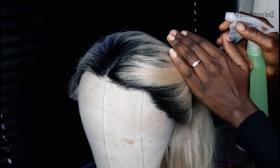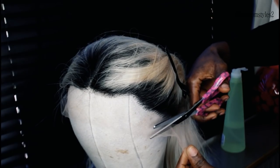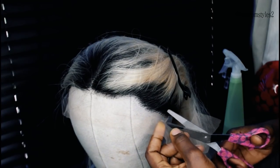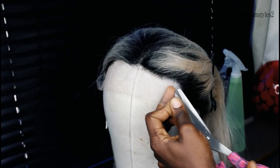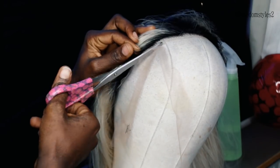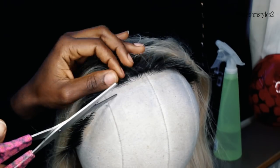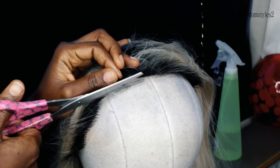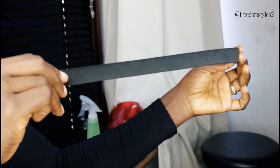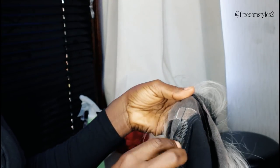I will spray in a little bit of water and then gently cut off the excess lace. Once I am done cutting off the excess lace, I'll go ahead and sew in the elastic band.